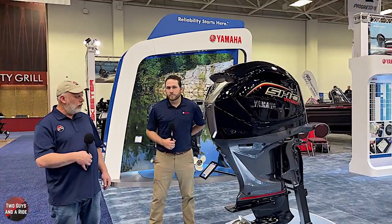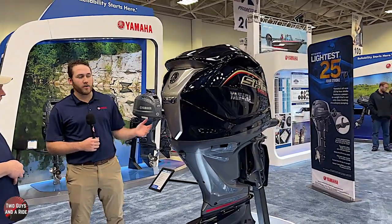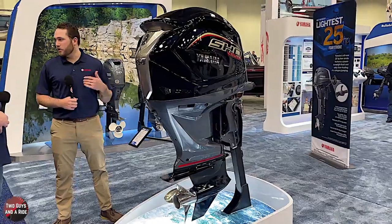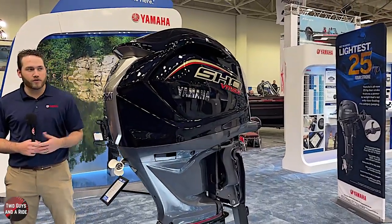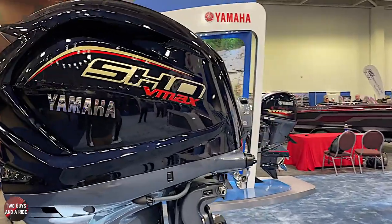We're going to talk to Spencer in just a minute about one of their gas power motors. Thanks for taking your time with us. We're with the VF250 Yamaha motor — we just looked at the electric one, and this is quite a bit bigger. This is our tried and true VMAX SHO. This is our new B model that was released last year, and around the show you'll see a couple of the new B model setups with the new cowling and new skirts — they just look fantastic.